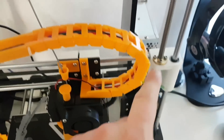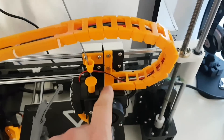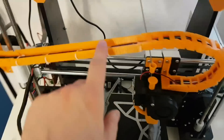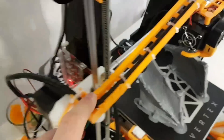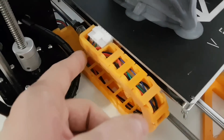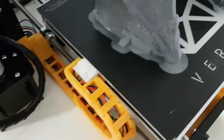We have a chain that actually holds all the cables that go to the extruder, so all the cables go here. It's pretty nice, and it goes connected to this side. And we have a second chain going here, which holds all the cables for the bed.